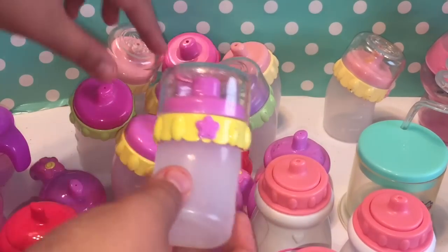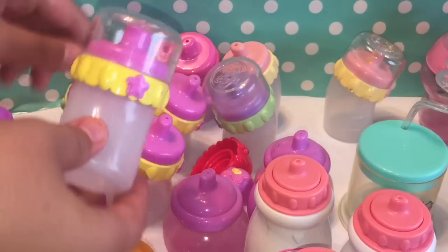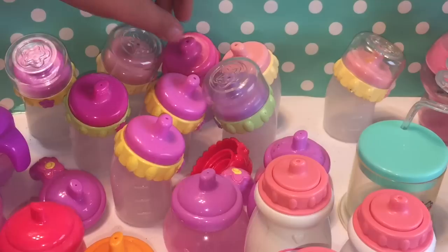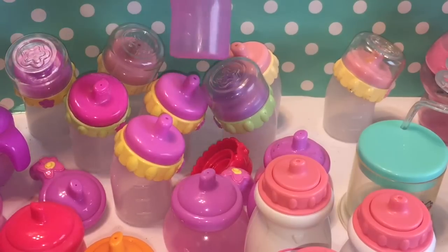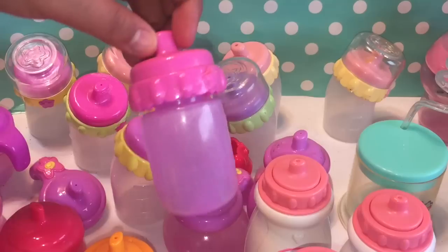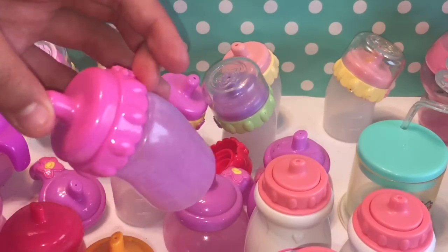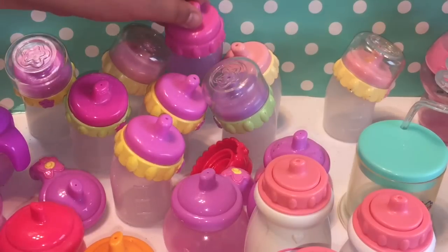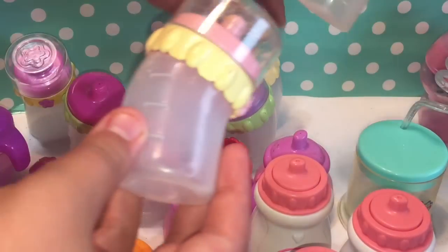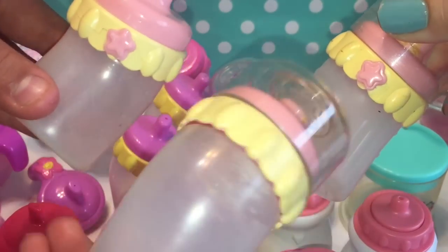These three are the 2006 Soft Face bottles. This one — I can't remember what its name is. My Baby Alive? Yeah, My Baby Alive. There are three of these — two of them we still have the lids for, one we don't. These are the Lunch to Potty bottles and they've had lots of use.